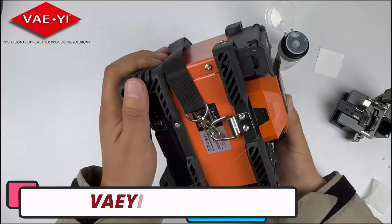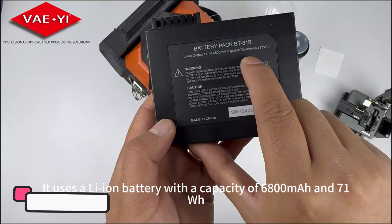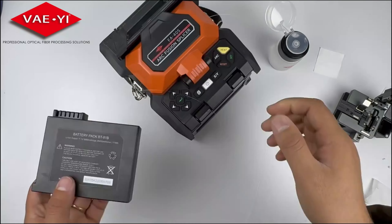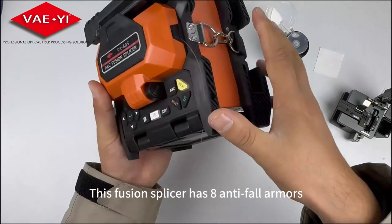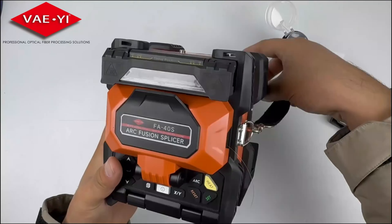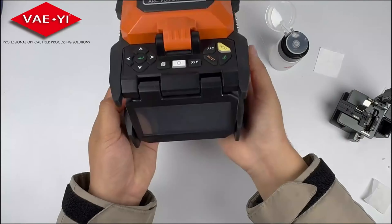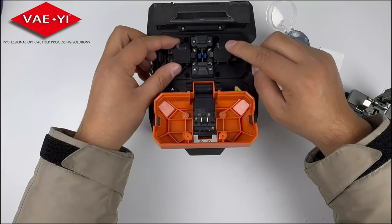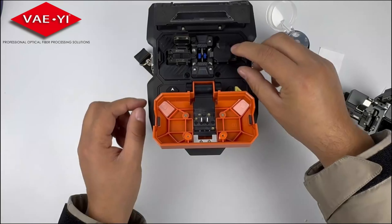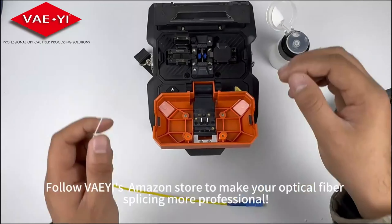Number 2. VEFA-40S Splicing Machine. The VEFA-40S splicing machine is a versatile tool for professionals in the fiber optic industry, offering advanced features for various fiber types and splicing needs. Its versatility includes compatibility with single-mode, multi-mode, dispersion-shifted, and non-zero-dispersion-shifted fibers. The machine's rapid heating time of 18 seconds minimizes downtime, enhancing productivity. Its swift splicing time of 7 seconds ensures timely completion of tasks, meeting tight deadlines.